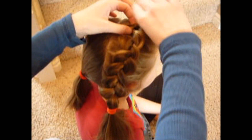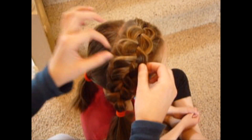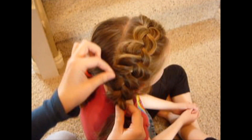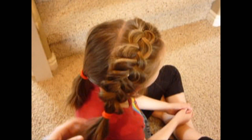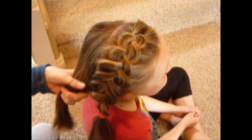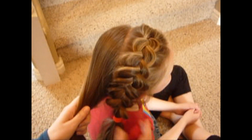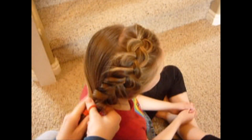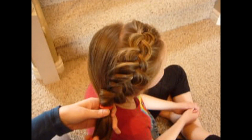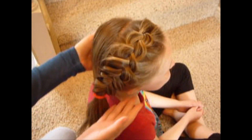Just continue pulling until you get to the top, and then you can fix the pieces that you don't like. You don't want to mess with it too much — sometimes if you start pulling too much, you're just going to ruin the whole braid and you'll have to start over. That's about how far I would mess it up. Then with this hair, I'm just going to bring it around and put it into a side ponytail, add it in right there. Then you can take the other elastic out, and you could add a bow, make a bun, or whatever you wanted to do. But that's it.